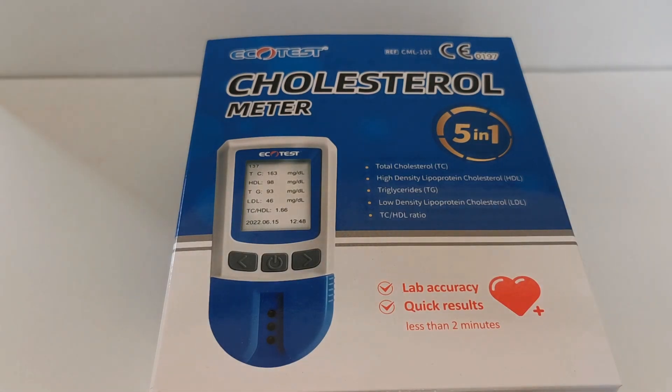Welcome to this ValueMed product demonstration video. We're going to show you the EcoTest cholesterol meter, the 5-in-1 system. It measures total cholesterol, high-density LDL, triglycerides, low-density, and the TC/HDL ratio, all electronically worked out.